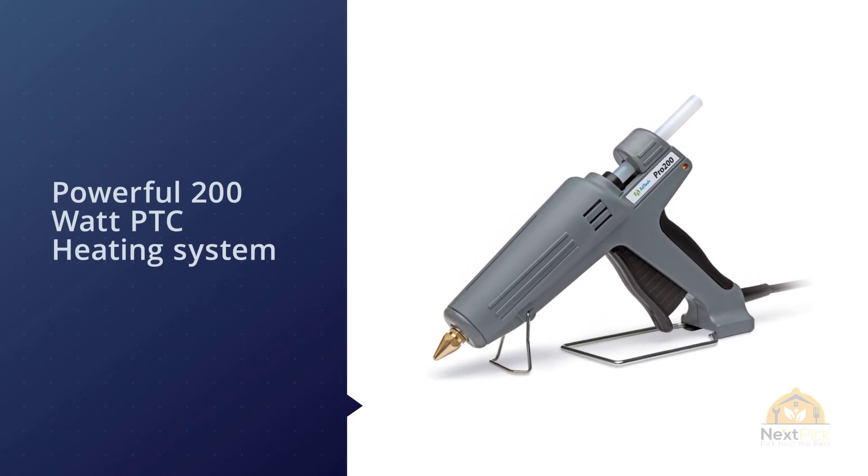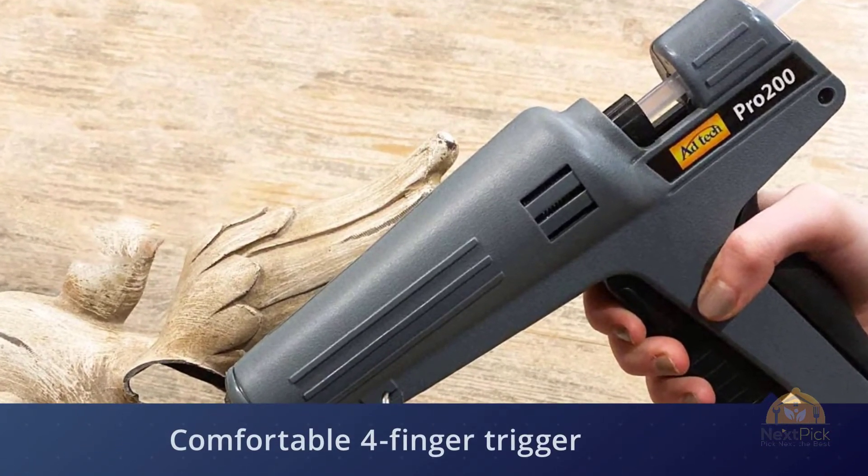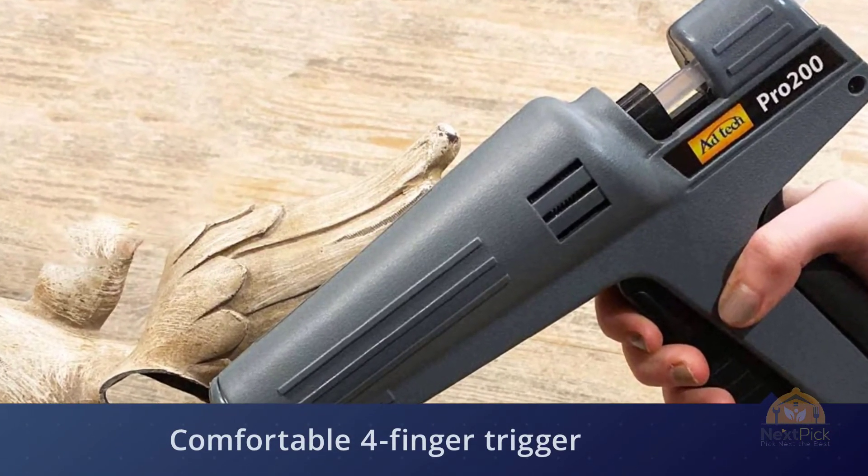It can output 3.5 pounds of glue per hour, and is designed with a comfortable four-finger trigger, durable high-quality shell, and a sturdy base stand for long hours of use.